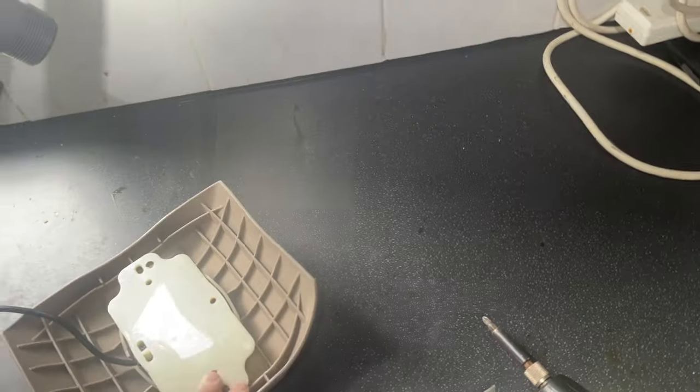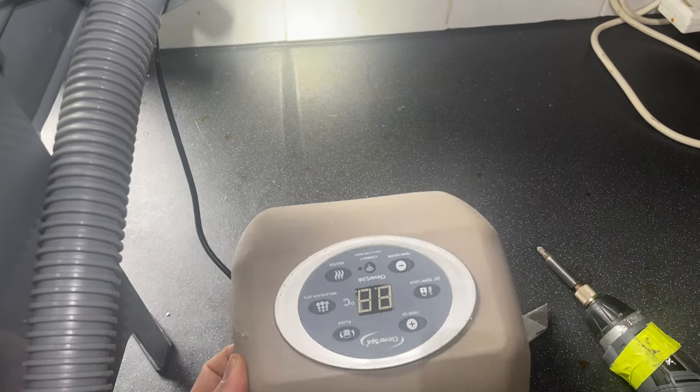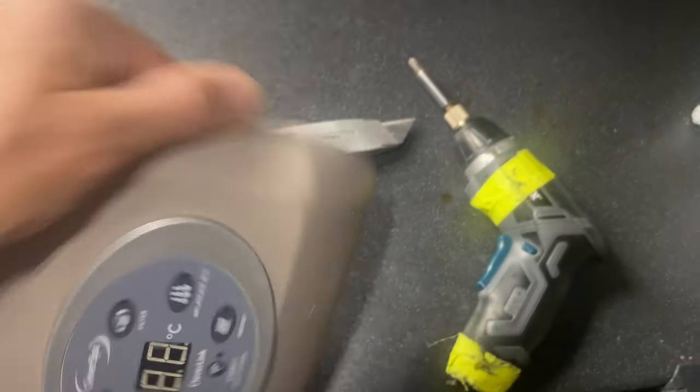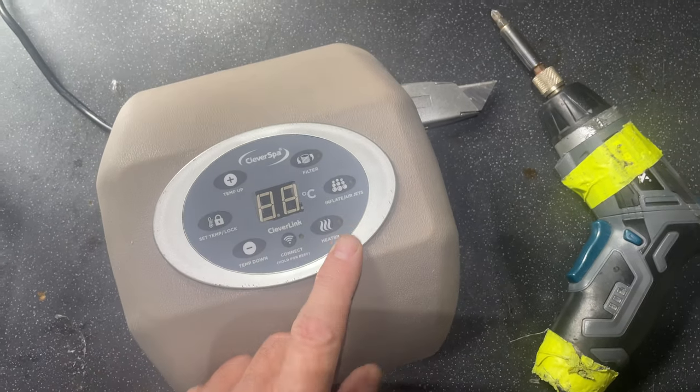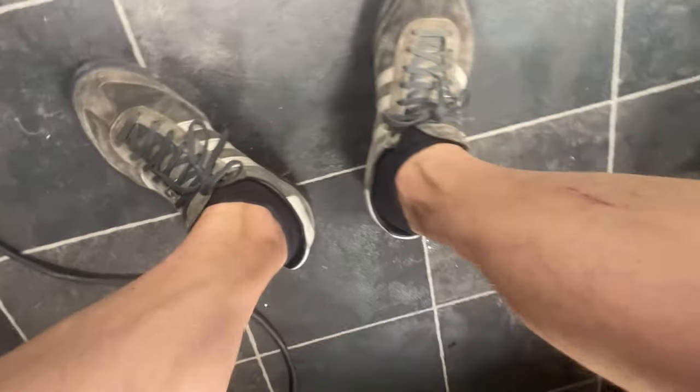If your CleverSpa is tripping — this is not an error code, it's an actual electrical fault. When you press the heater function on your CleverSpa and it's clicking off your circuit breaker, that's what we're dealing with here.